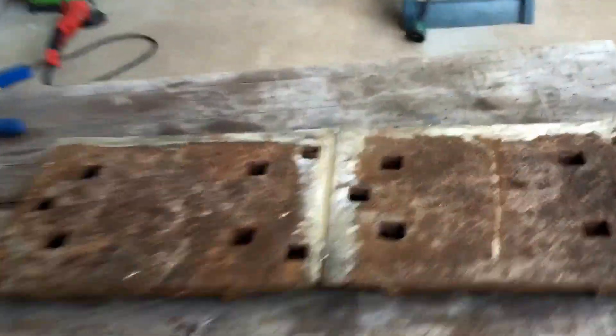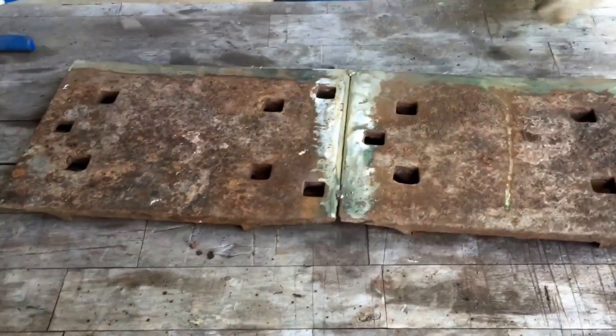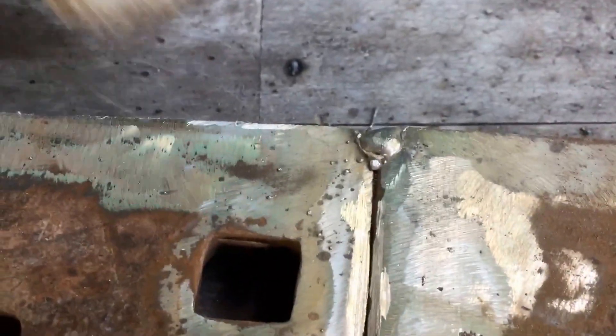We're going to be welding on some railroad plate that we found at the dump. We have ground this nice and silver, tacked it together, and gouged it out with the grinder. We tacked this with the Hobart Handler 140.